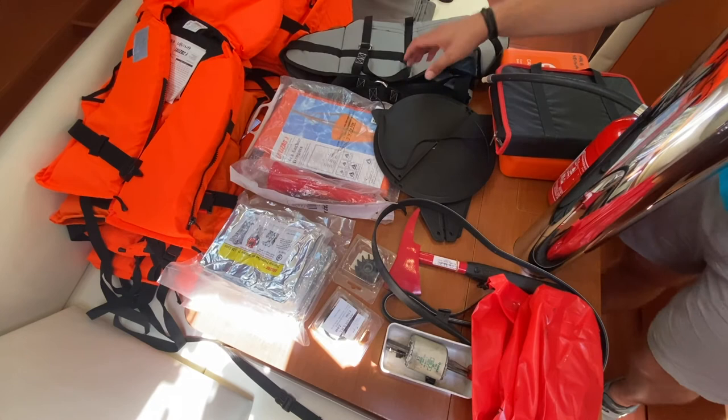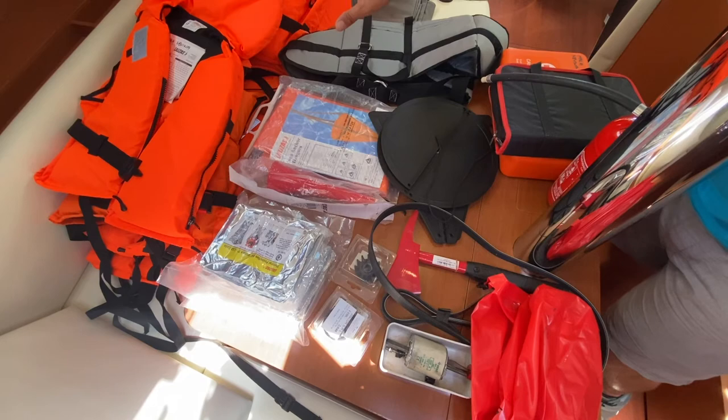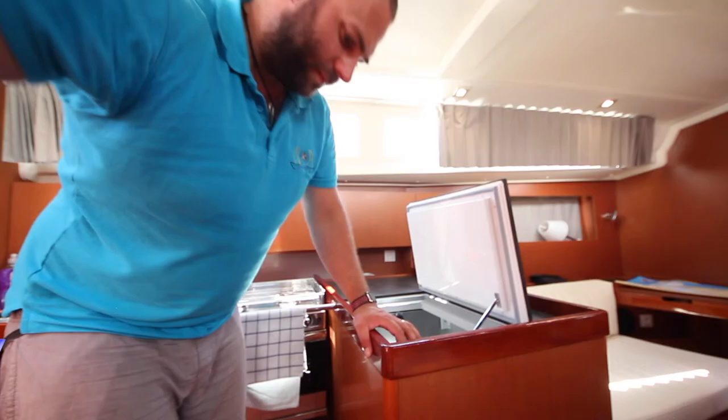There are 10 adult life jackets on board. These will be out at the start of your charter so you can check them before you depart the marina. Also in this locker you have your harnesses and safety lines.